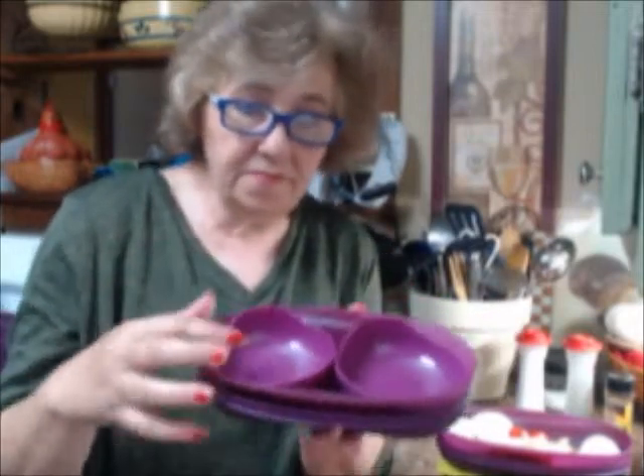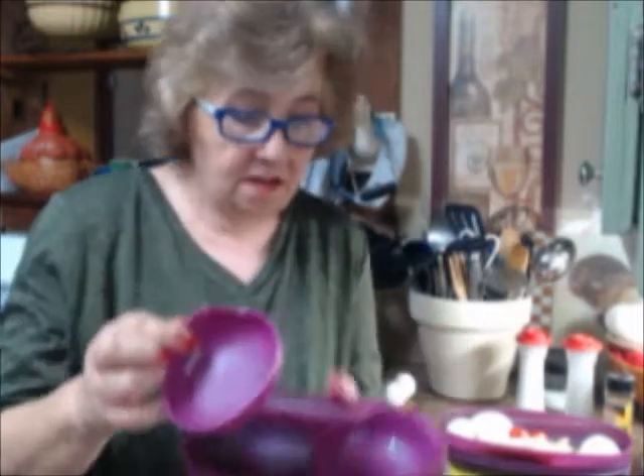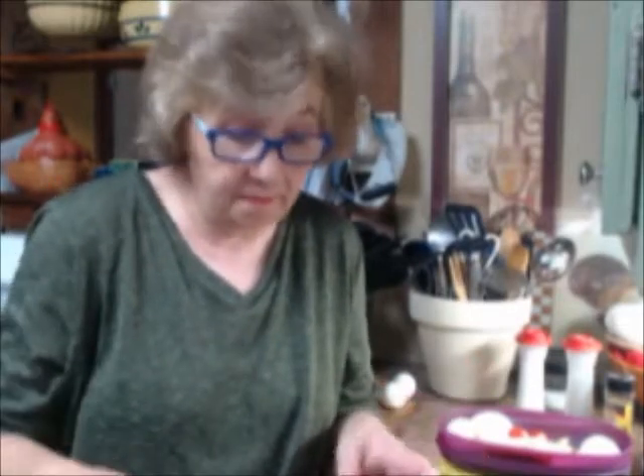The breakfast maker comes with two little round containers for making poached eggs. There's a shiny glossy part and a muted part. You put about three tablespoons of water in here, then put your egg in, put the top on, and cook in the microwave to your desired doneness. In less than a minute - maybe a minute and ten seconds - you have a poached egg ready for egg McMuffins, egg sandwiches, or whatever you want.